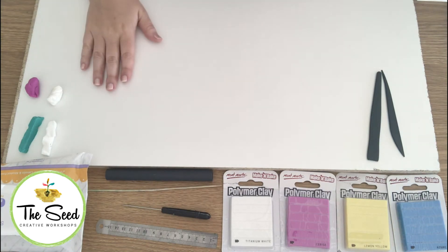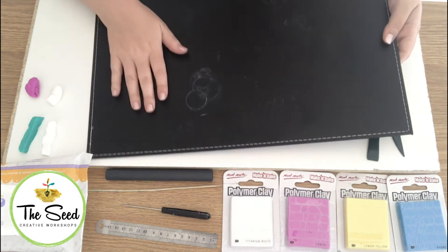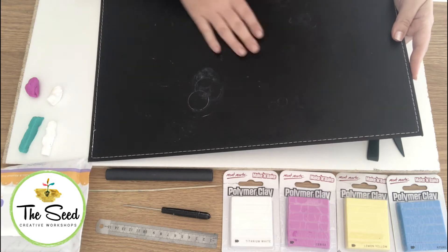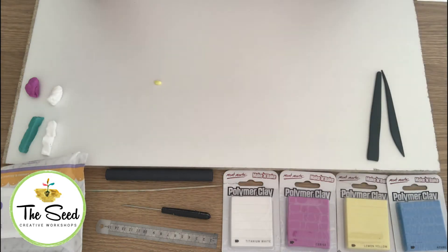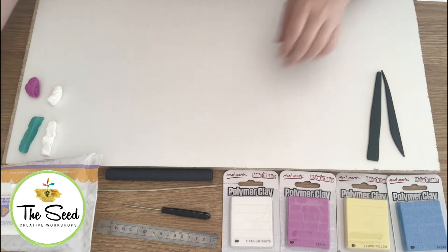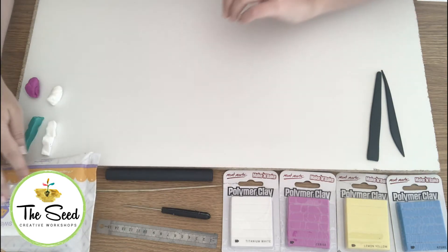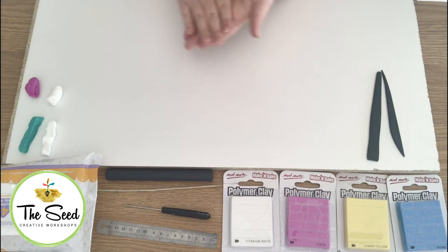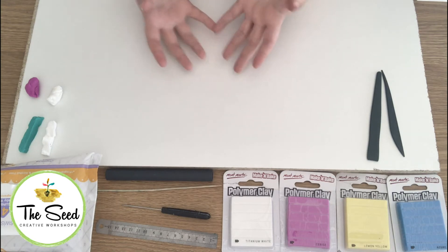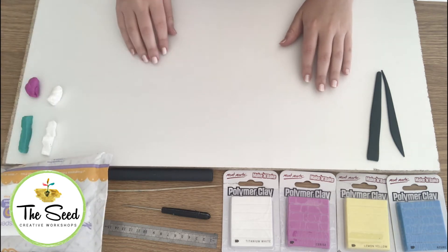You'll need a hard flat surface. I often do my polymer clay on a placemat from Kmart — these are only $1.50 and easy to wipe down. My best tip and trick is fragrance free baby wipes. These are great to keep your hands clean in between different colours, because reds and oranges in particular will get all over your hands and mix into your other polymer clay colours. So it's always good to have some wipes on hand.